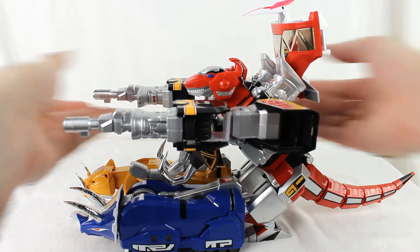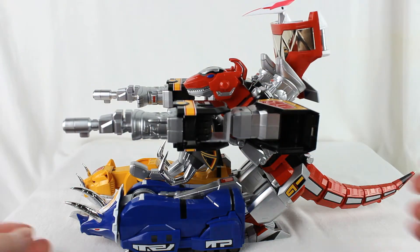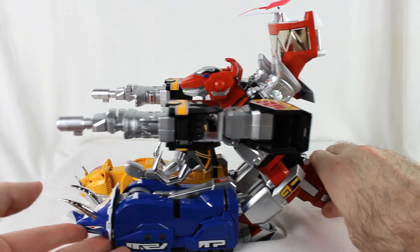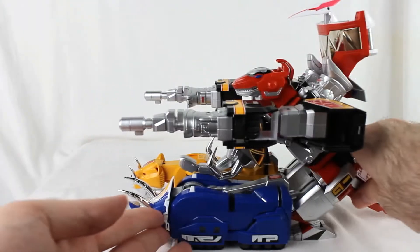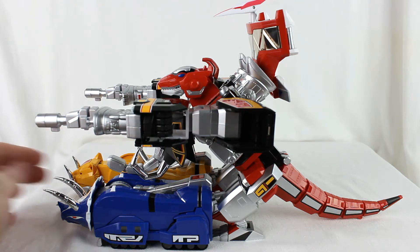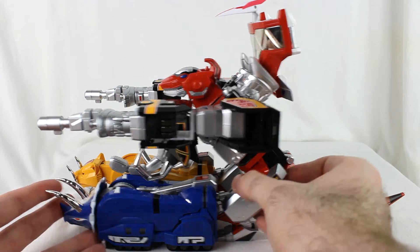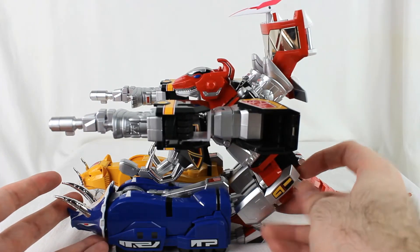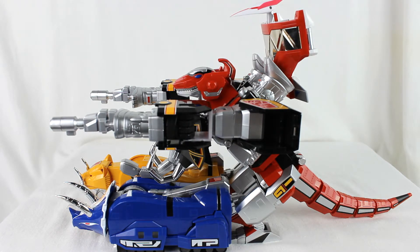It's the tank mode — it's a bit silly. There are no wheels, so it doesn't really roll. It just kind of slides on the surface. There are fake molded wheels on the Sabertooth Tiger, but it's still a good representation of the tank mode from the show. It's nice that they were able to still include it and make it work.